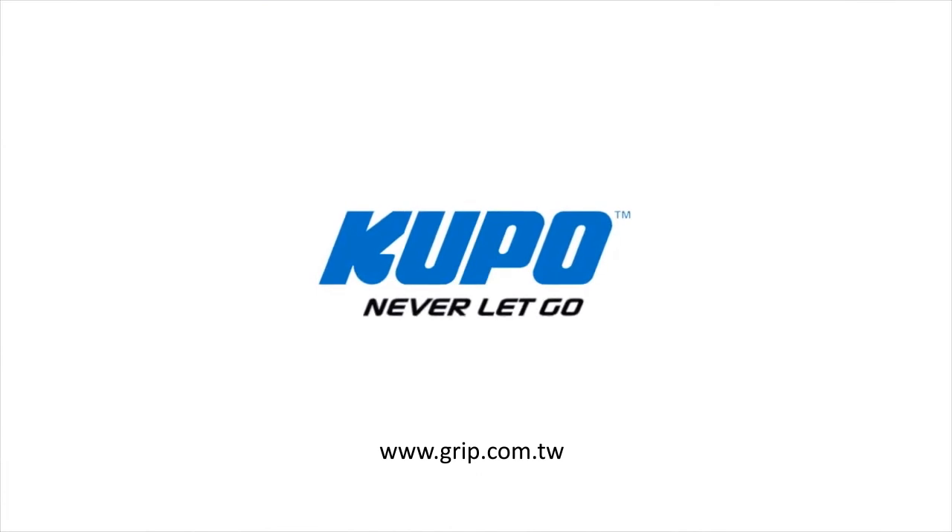Now that's a wrap. Thanks for watching. When it comes to your image-making dreams and your grip equipment, at Kupo we like to say, never let go.